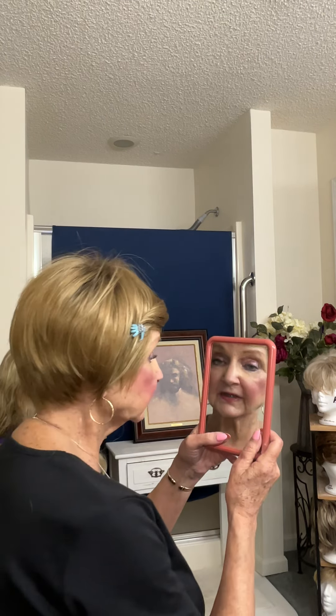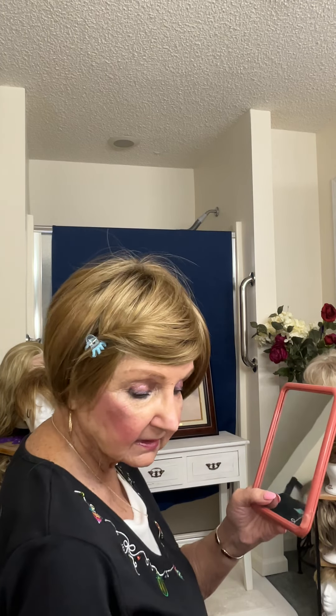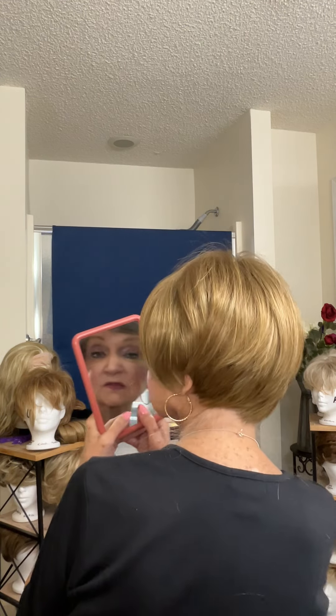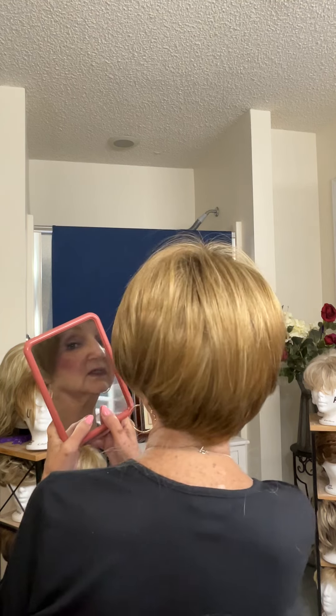I am really frustrated with these wigs. These are not well-made wigs, in my opinion. I do not care for the Noriko. This one is the Nima — the Nima in spring honey. So I'm going to turn around and show you the back.